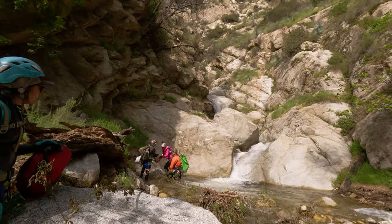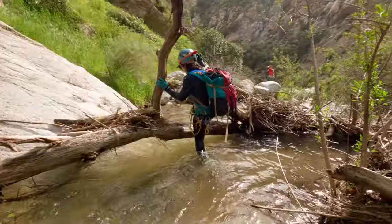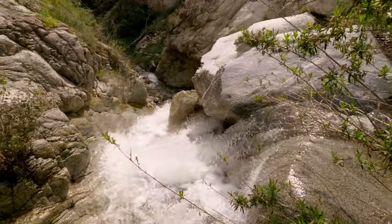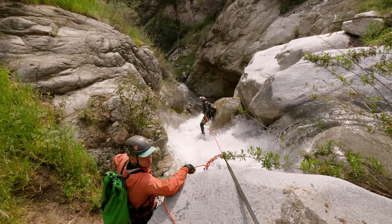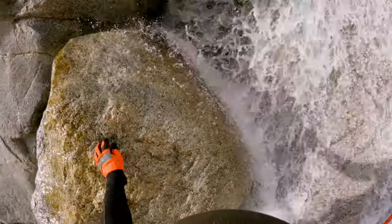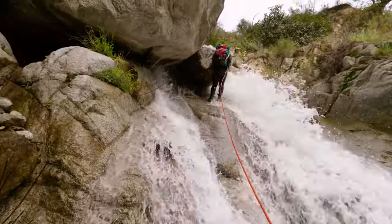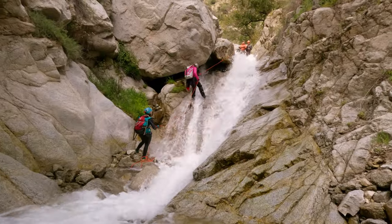The majority of the easy rappels will be behind you at this point as the canyon ramps up on the technical and challenging side. Rappel number nine was definitely intimidating at first glance — all we could see was pounding white water as we looked over the edge. Luckily as you round the boulder you get a little bit of protection from the torrent of water. I would definitely recommend hugging the right down canyon side as hard as you can because this is the kind of flow that'll rip your feet right out from under you.